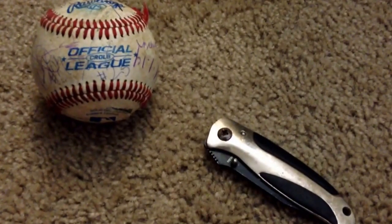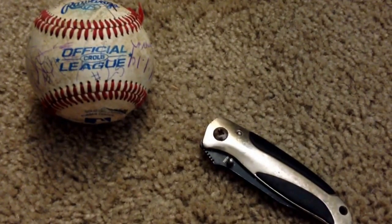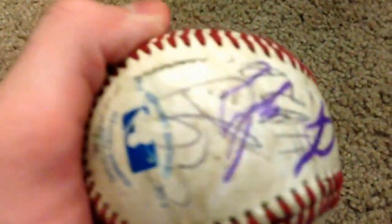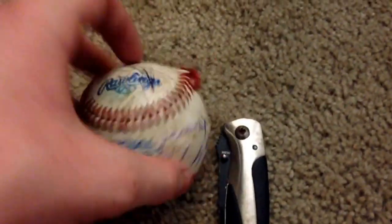Alright guys, so before I do my room tour I decided to do something weird — we're gonna throw this ball in the trash. I decided it's a bit ripped up, I signed all over it a few months ago, and there's no need for it. So before I throw it in the trash, I'm actually gonna get to the bottom of this.